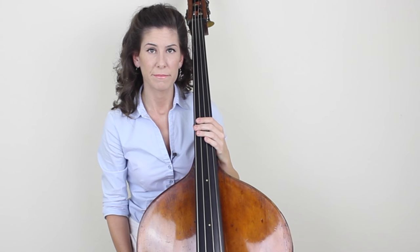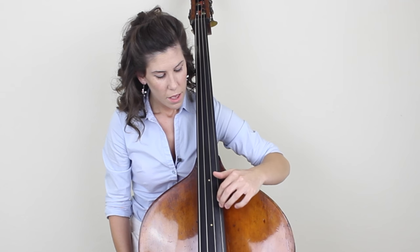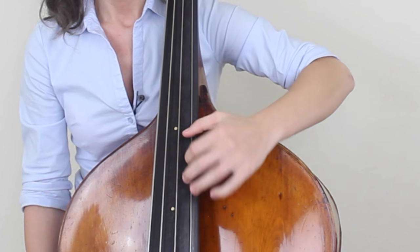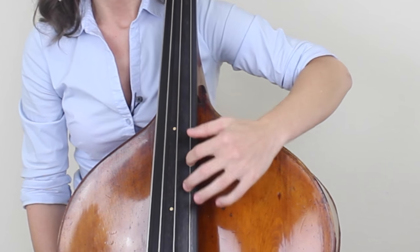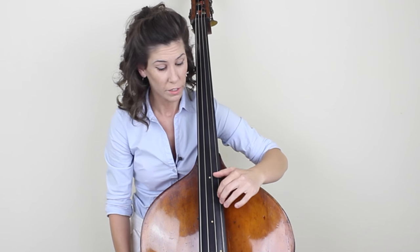Now let's get into thumb position. The motion in thumb position is basically the same, but there are a couple things that change. When you get up here, your thumb is obviously going to be on the fingerboard. So you're still going to do that doorknob twisting kind of motion where you're rotating your forearm, but you can't go as far because your thumb is here. So you're mostly going to feel it on the tip of your fingers rather than in the palm of your hand, which is where I feel it in the lower positions.